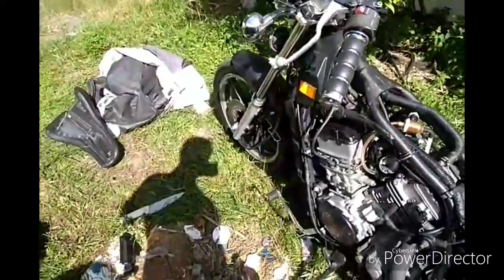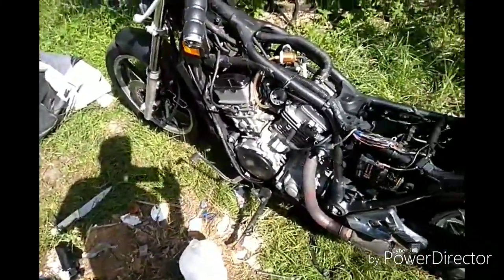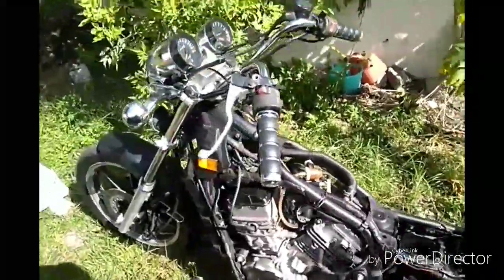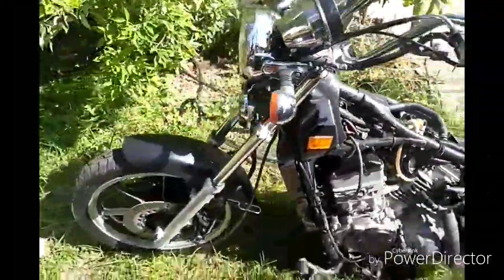I'm going to be putting it up for sale pretty soon. This is a good bike — I like them. They're reliable, pretty good, low maintenance. It's just that the previous owner didn't take care of it in the beginning.